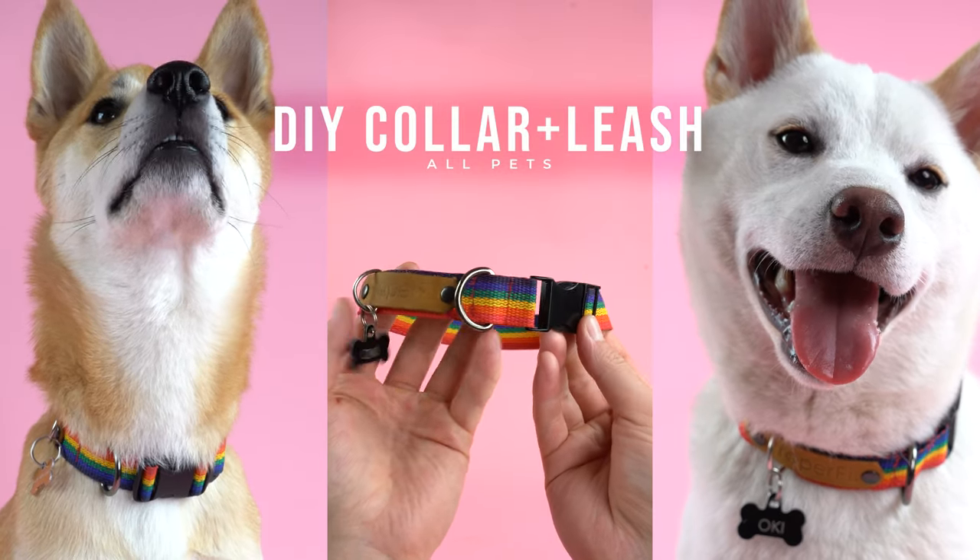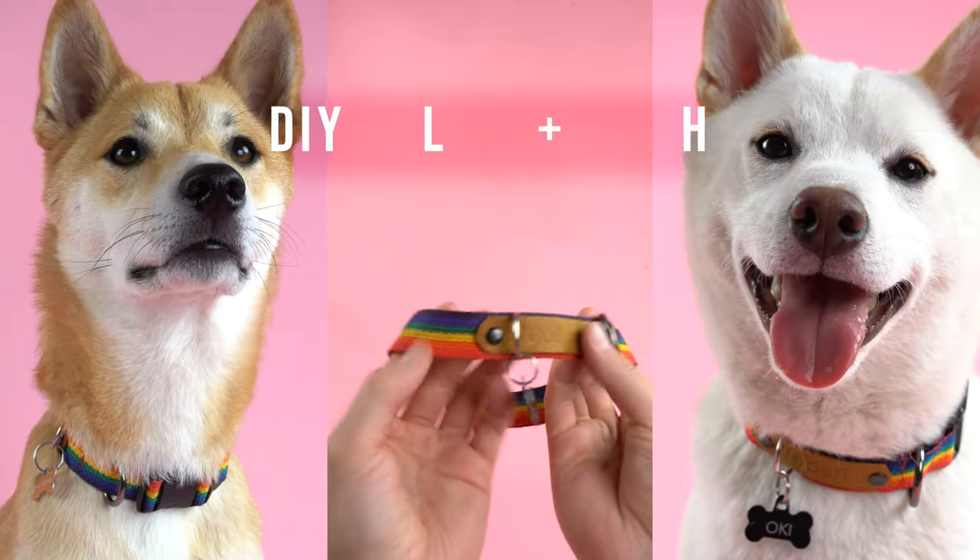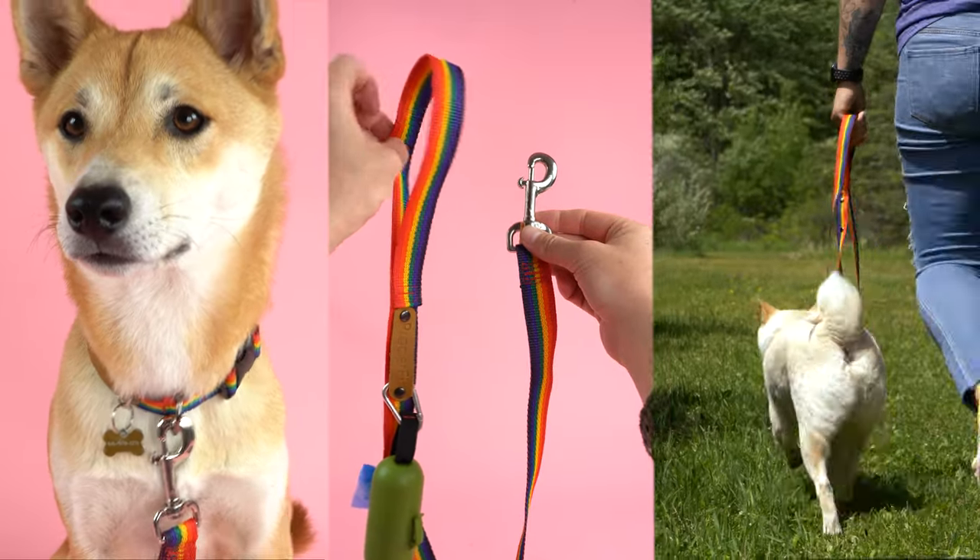Welcome back everyone. Today we're going to make a collar and leash combo. This is a quick and fun project for all sewing levels, so let's get right into it.